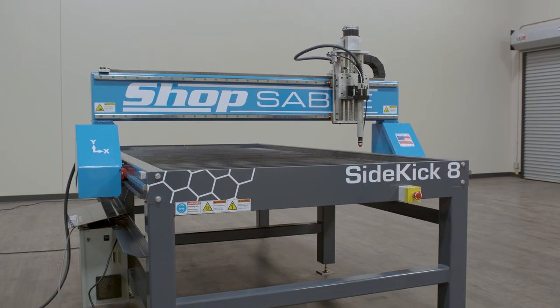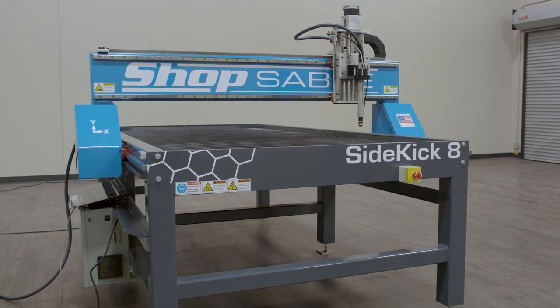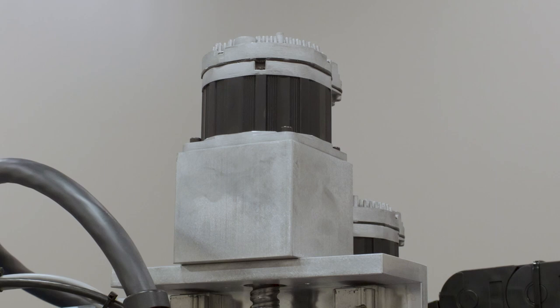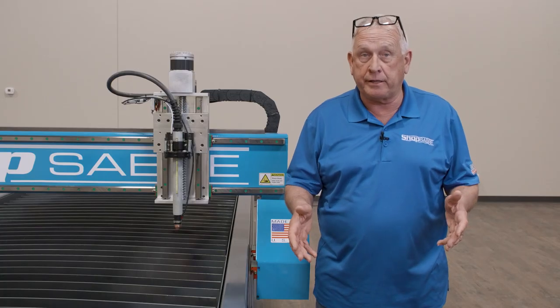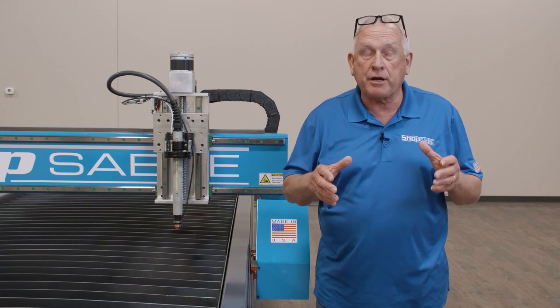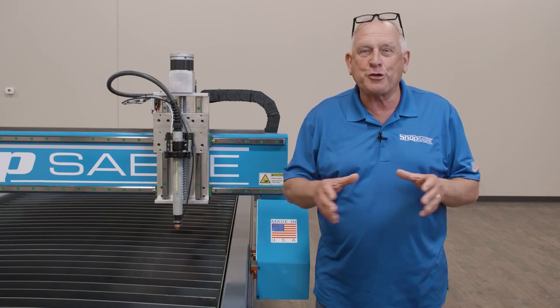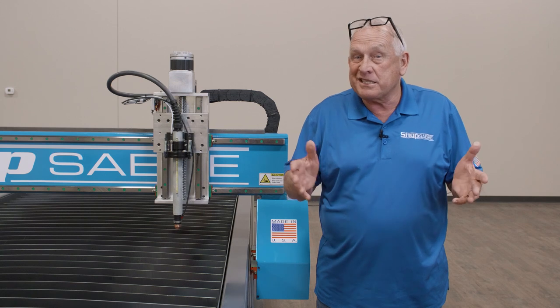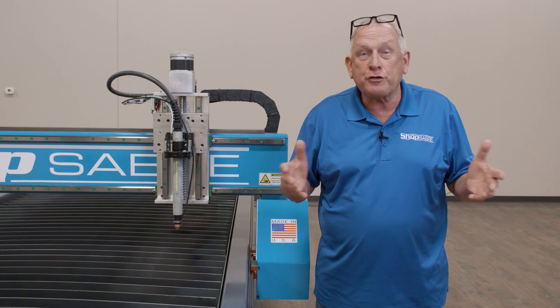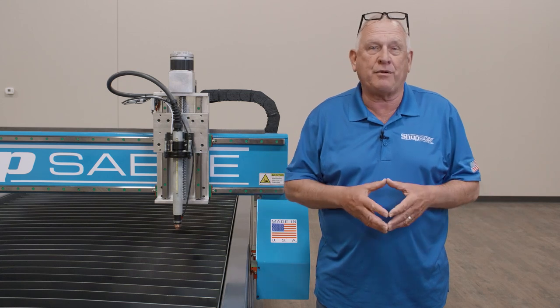All ShopSaber CNC plasma machines come standard with closed-loop servo motors on all axes. This gives you higher accuracy, better accelerations, and more long-term dependability. Servo motors not only provide higher acceleration and deceleration, but also better precision.